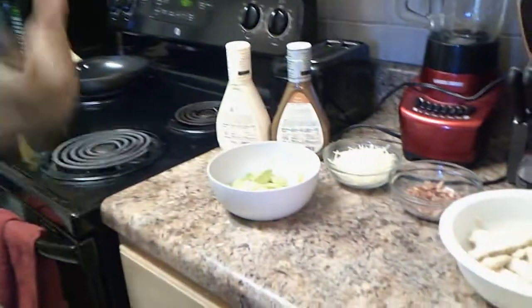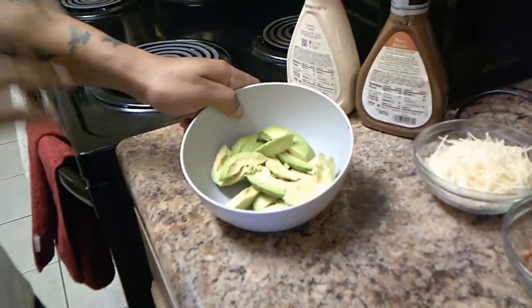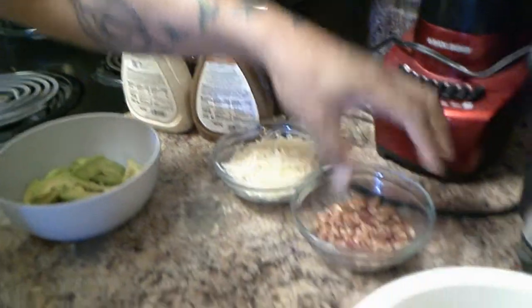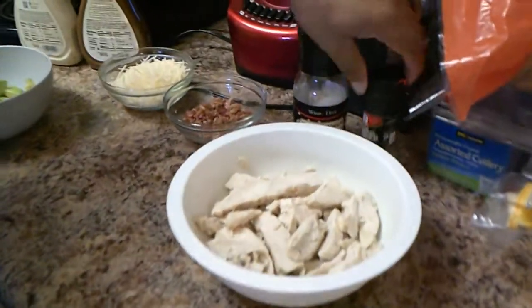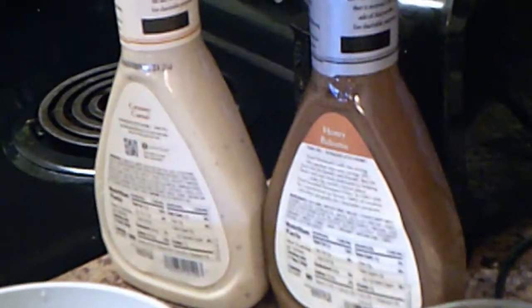I'm going to show you what we have and then we're going to get right to it. For me and my wife, we like to keep it as simple as possible. So what we have here is, of course, some beautiful avocado we've cut up and ready to go. We have some much-needed Parmesan Reggiano shredded. We've got to have the bacon — we've got some bacon here. We have this grilled chicken that we did and prepped with a little bit of salt and a little bit of pepper.